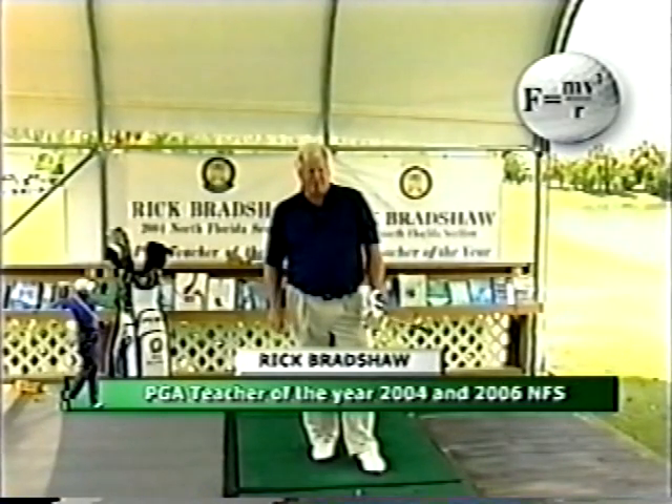Hi, I'm Rick Bradshaw. I've been teaching golf for close to 30 years now — a hundred thousand lessons.